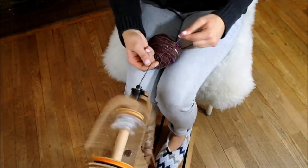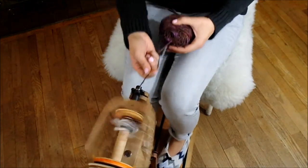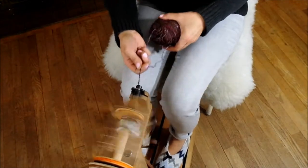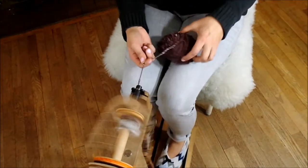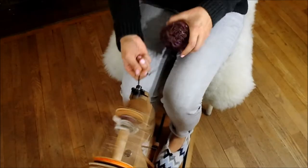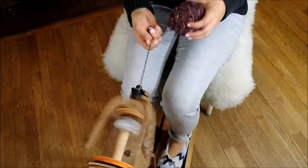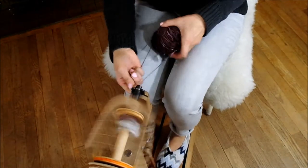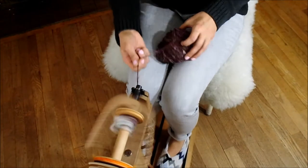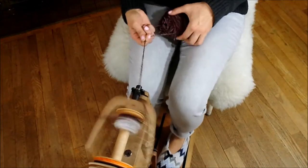The yarn itself is coming from both the center and the outside of the hand-wound ball of single. You want to keep track of the ball of yarn — you don't want it to be messy, you don't want it to get all tangled. Sometimes that happens; it might happen with this one today. We don't know. We try to do our best.